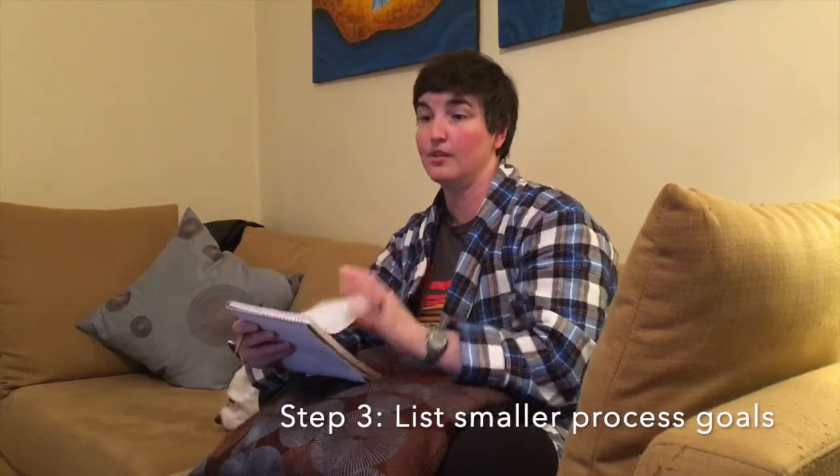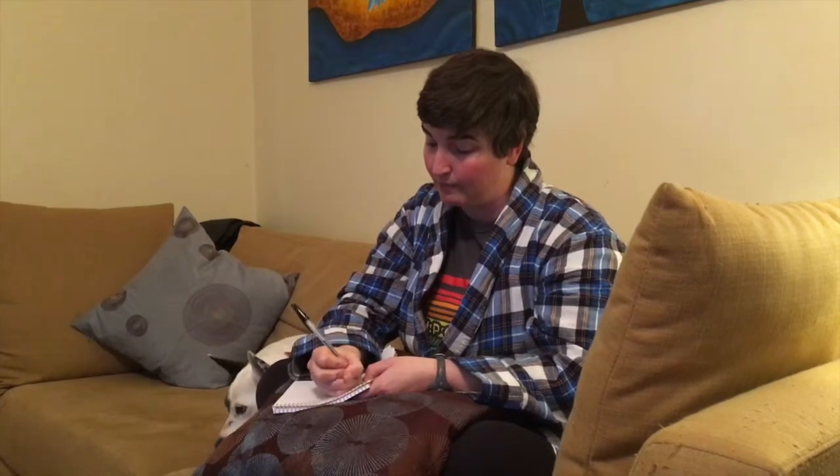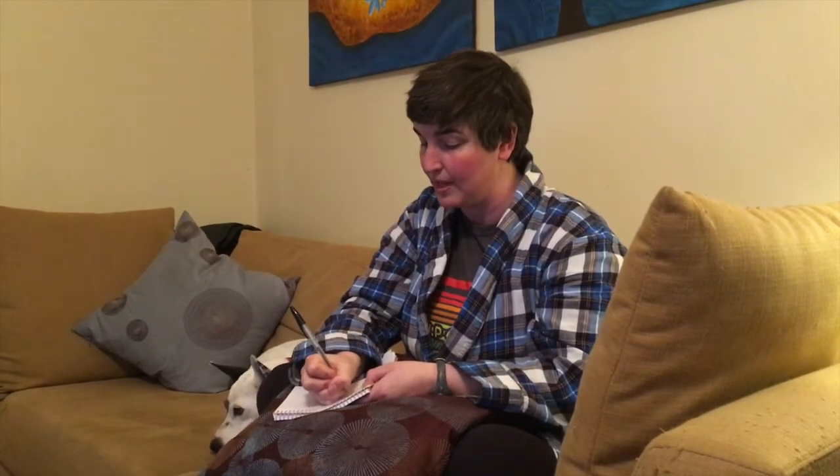So I think right now what I want to work on is stress management. Now I get to move on to step three, which is to break down your goal — your main goal — into smaller process goals, also known as habits. I'm going to use the same piece of paper, turn the page, and write 'better stress management' at the top.